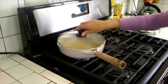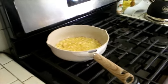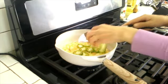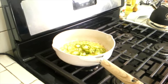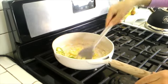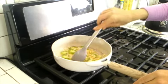Our onion and garlic are looking good. I'm going to go ahead and add in the jalapeño first. I'm going to give them a little sauté here before we add in the tomato, which will make it all watery right away. First we're going to get this going with the onion and garlic for a few minutes, and then I'm going to add the tomatoes.